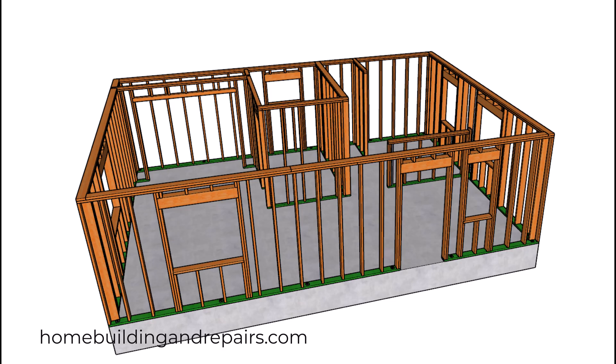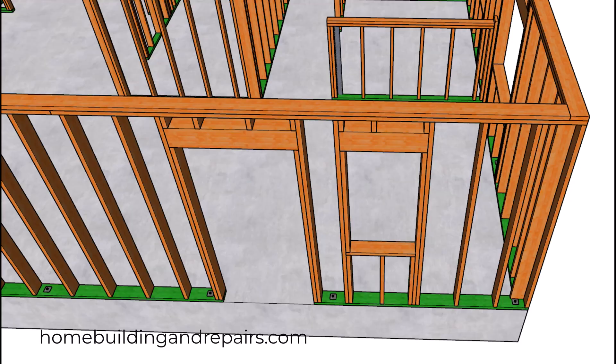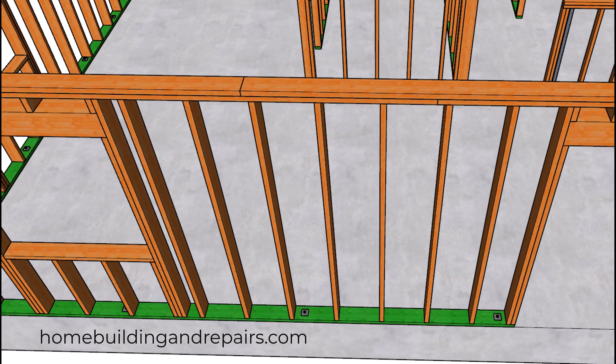Welcome to the third video in this series. This is going to be on the wall framing for our 600 square foot house. Since we have two-by-six exterior walls, we are going to have some six-by headers. Each one of the headers will be on the building plans, and that should be in the structural engineering section — sometimes it's in the roof framing section, which is where I believe this one is.